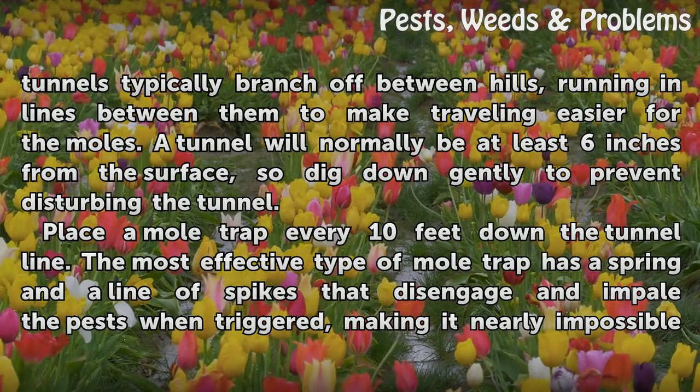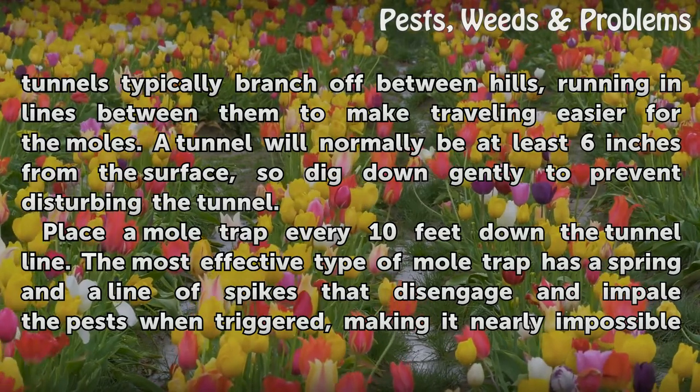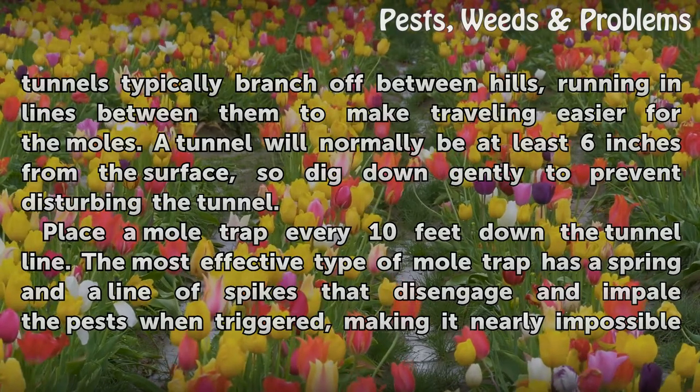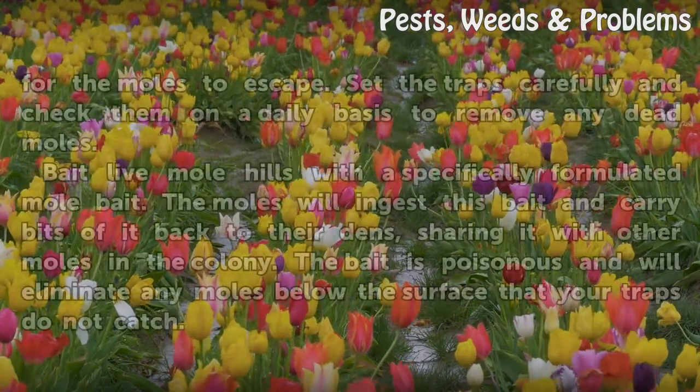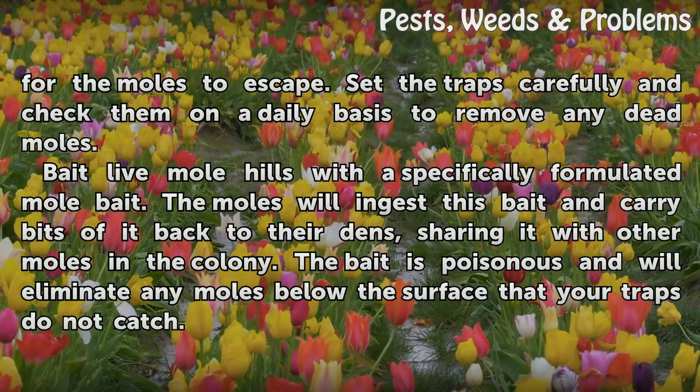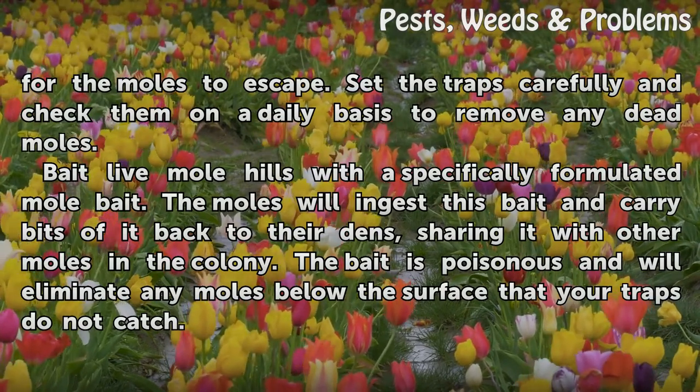Place a mole trap every 10 feet down the tunnel line. The most effective type of mole trap has a spring and a line of spikes that disengage and impale the pests when triggered, making it nearly impossible for the moles to escape. Set the traps carefully and check them on a daily basis to remove any dead moles.